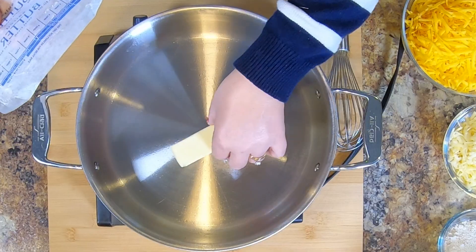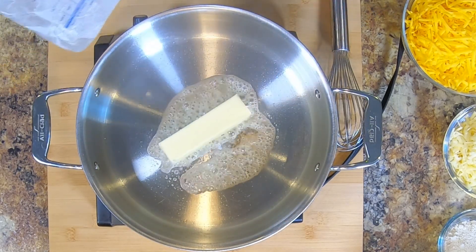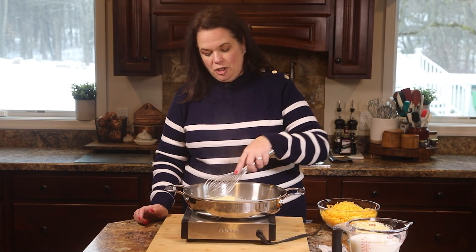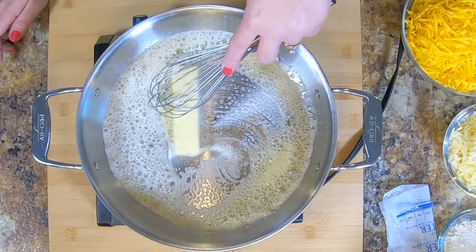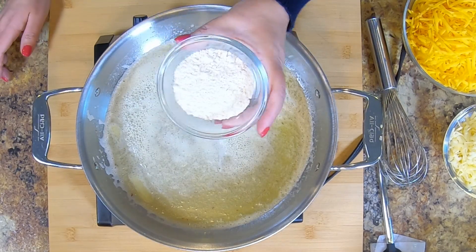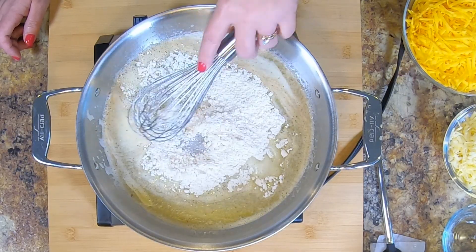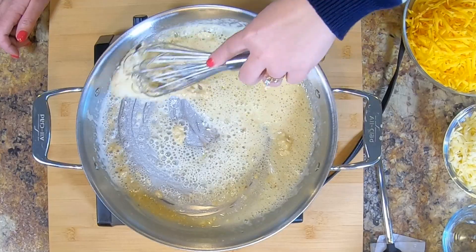To the skillet, I'm adding an entire stick of butter. I told you this was a creamy mac and cheese. We're going to get that melted down. Our butter is melted nicely, so we're going to add some flour — equal amounts, so a half cup of flour. This is going to start our roux, which is what brings the sauce together. We're going to whisk this until we cook the rawness out and have a nice paste form.